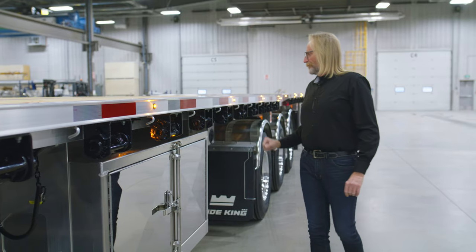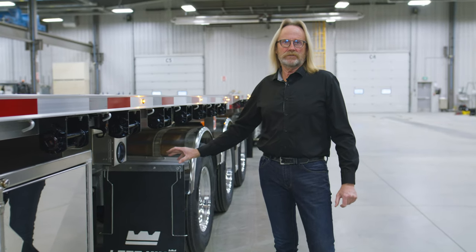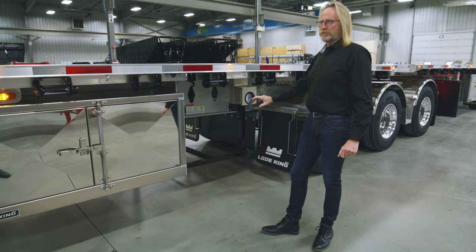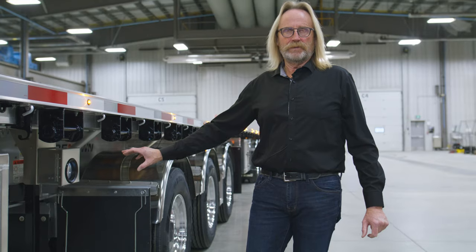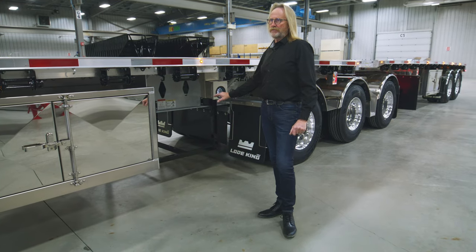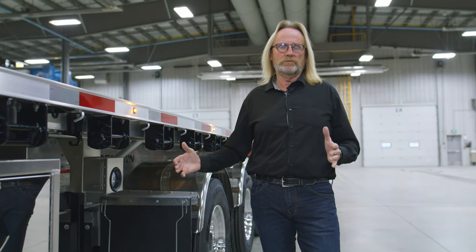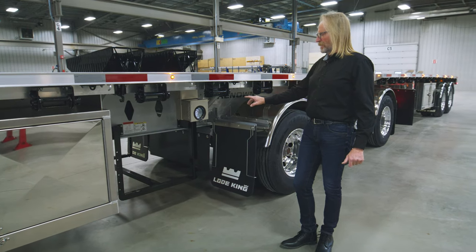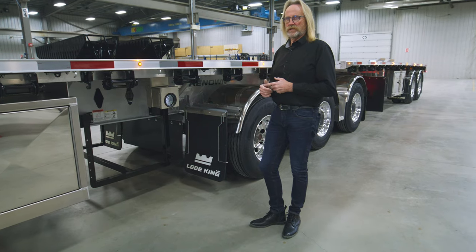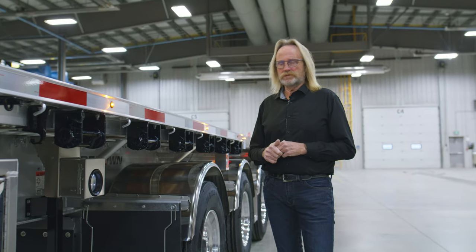Directly behind the toolbox we have a cross-mount dunnage box, so if you've got any lumber you want to store, there's a dunnage rack mounted in the frame of the trailer. There is also an optional box you can slip into this area if you want your dunnage enclosed. The air gauge box has the option of being a lit box, as seen here today, and there's also an air chuck available in this toolbox, which the customer has chosen as an option.